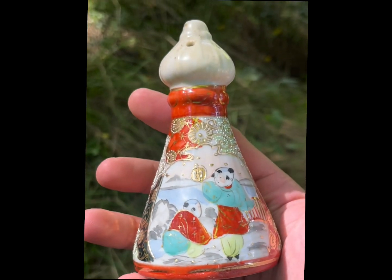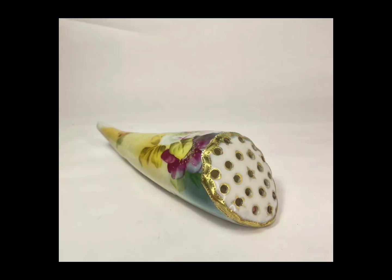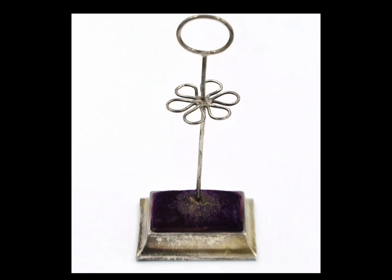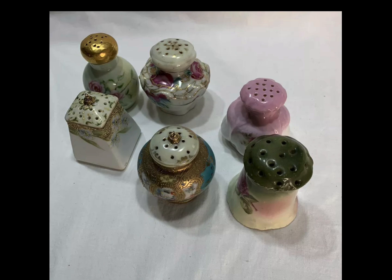Believe it or not, hatpins were even banned in the 1920s, but we'll talk about that later. Hatpins are commonly made out of ceramic, bisque, porcelain, and sometimes brass. Extremely rare examples are made out of silver, gold plate, and I've never seen a solid gold example, but I would imagine that they do exist somewhere.